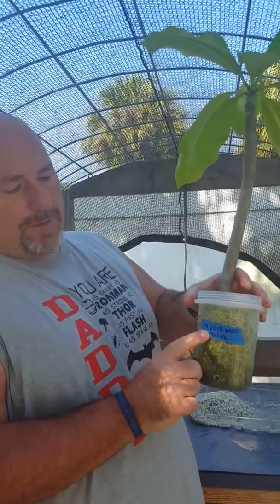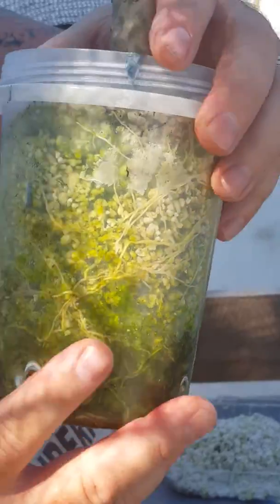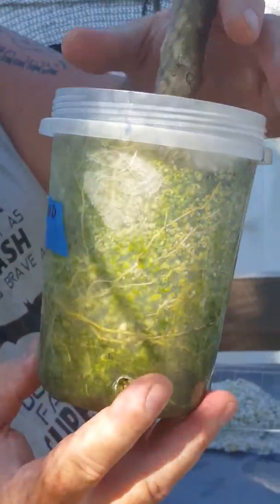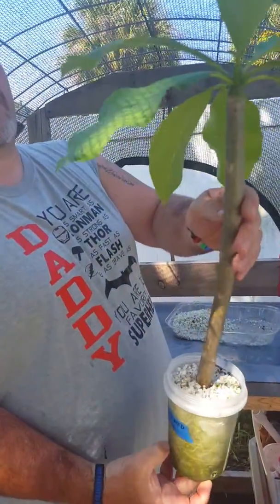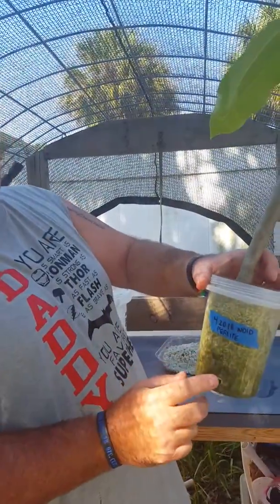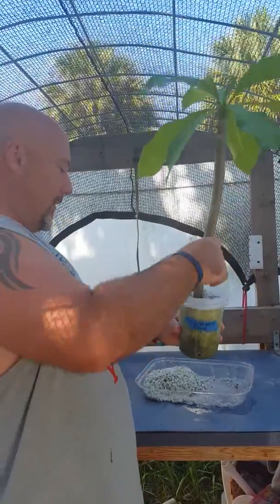This one's about eight weeks old, started on April 20th, and you can see the roots. I use a clear cup with nothing but straight perlite. This was white but it's got some algae growing because of the heat we have here in Florida. Just look at the leaves — no idea what variety it is, but this guy is ready to take out and pot, so I'm gonna get all this perlite out of here.